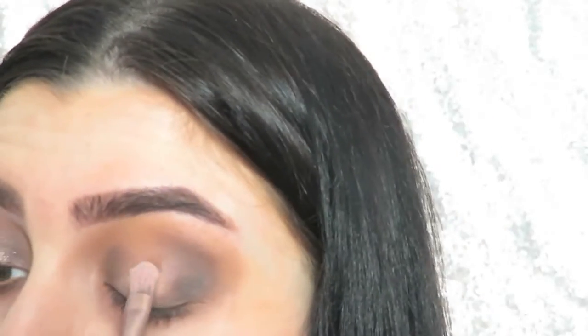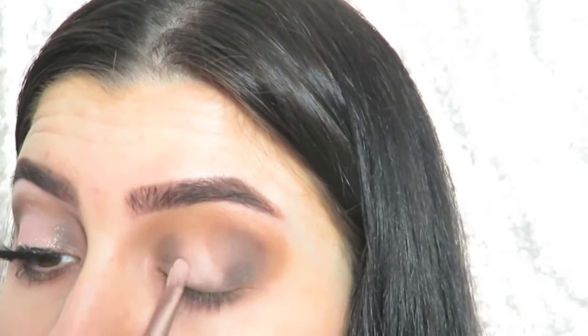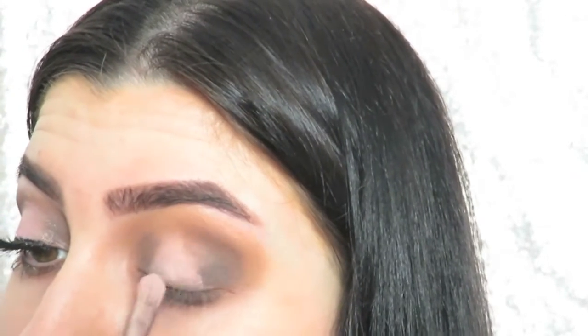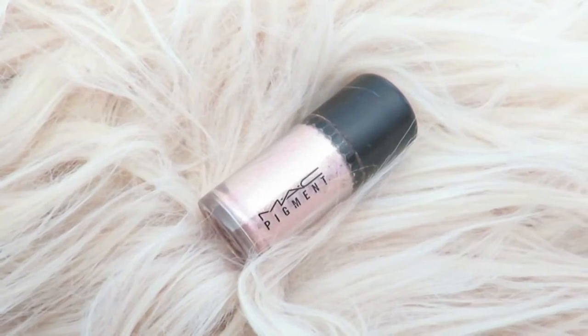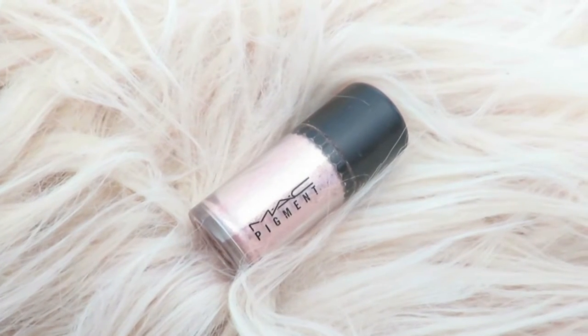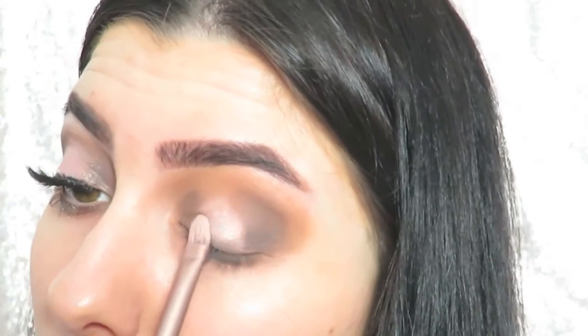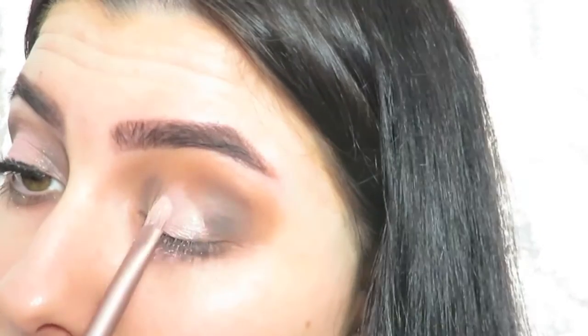Then just going in with my finger, I went in with a light colored eyeshadow just in the center of my lid. With a flat brush I applied a little concealer, just because we're applying pigment and I wanted a base that would allow the pigment to stick to it. I'm using the whisper pink pigment from MAC and just using the same flat brush to apply this where we laid down the concealer, right in the center of the lid.